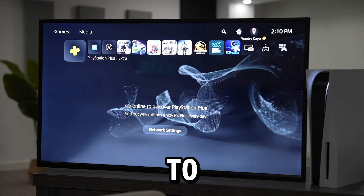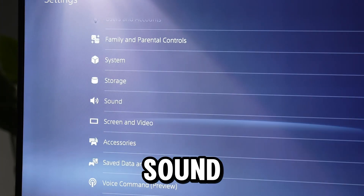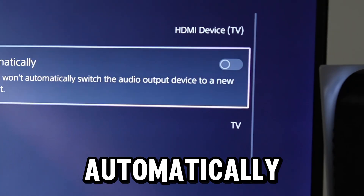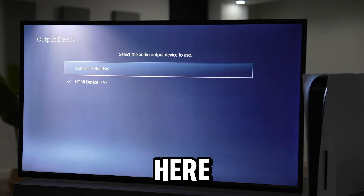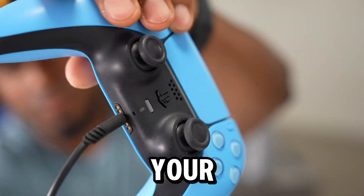On my PS5, go to Settings. Scroll all the way down until you see Sound, and open that up. Go to Audio Output and make sure 'Switch output device automatically' is turned on — that setting has to be on in order for this to work. Then go ahead and select Output Device and select your controller headset. After you do all that, try to see if your headset is working.